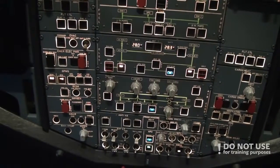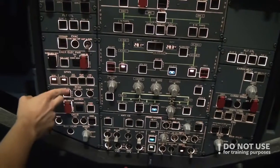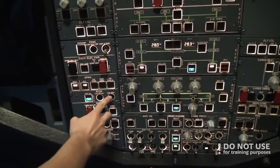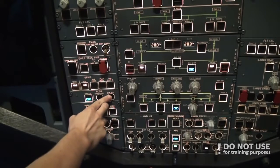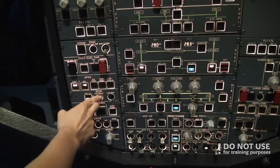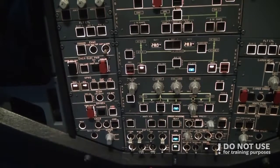After that we check the cockpit voice recorder. We put the ground on and push the test button. There should be a sound every four seconds — four seconds, second sound, so that's good. We erase what was done before and the test is completed.